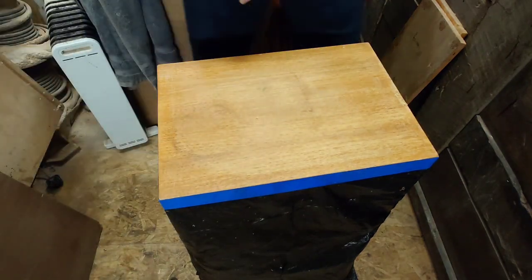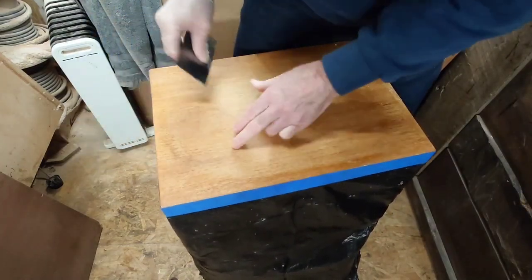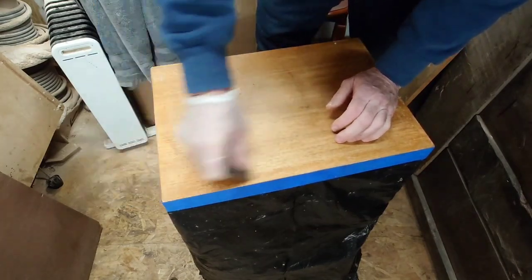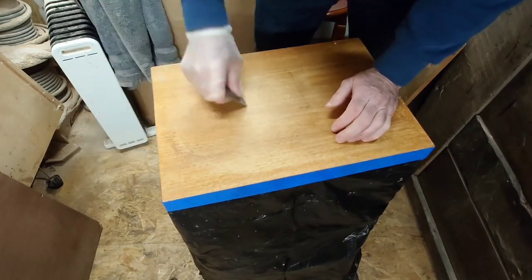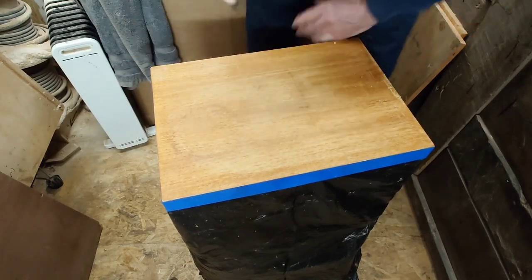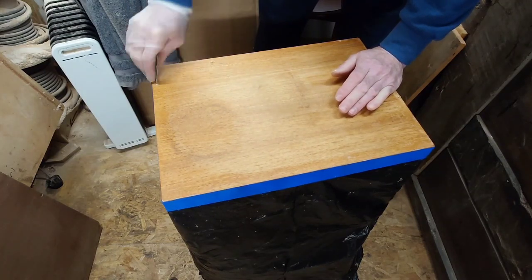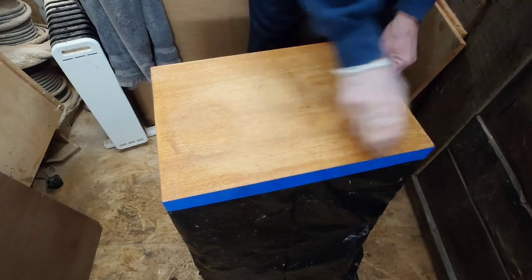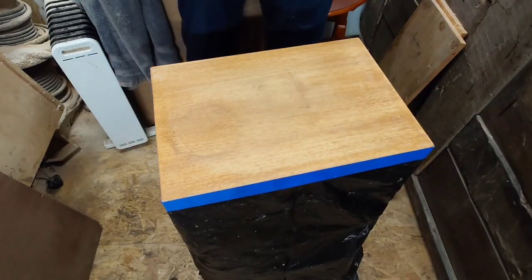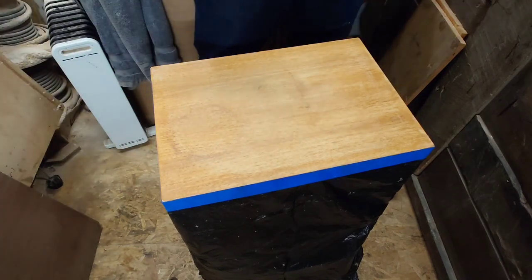Coming down to this side here — this has still got a pretty bad ring mark on the edge. Right, now I can sand this with a sander or I can do it by hand.